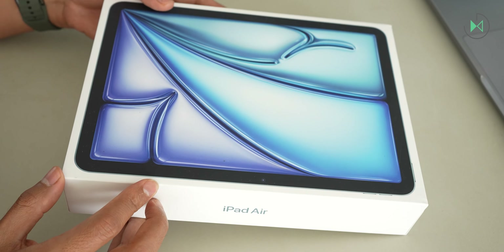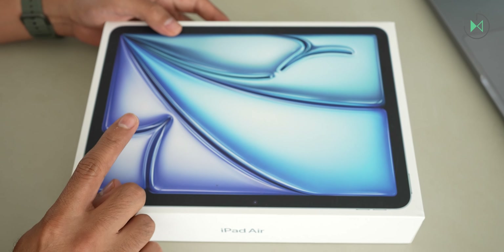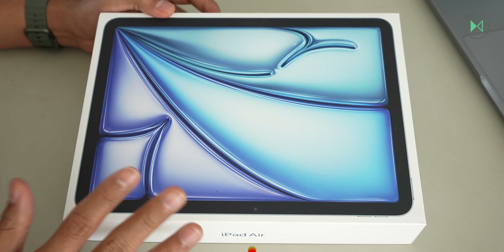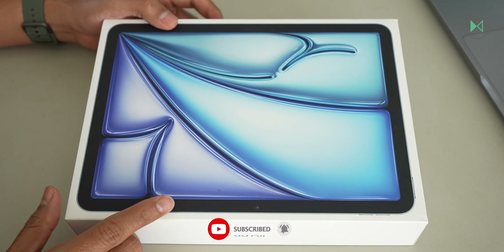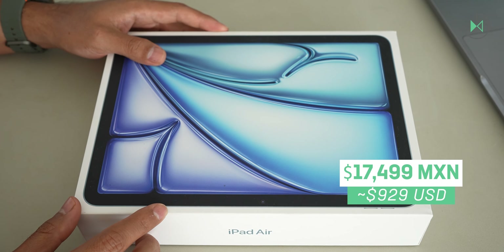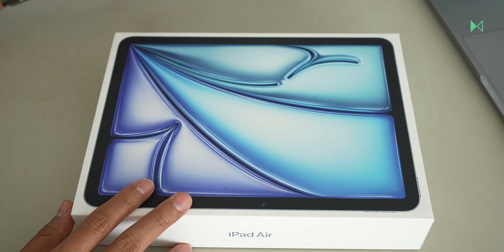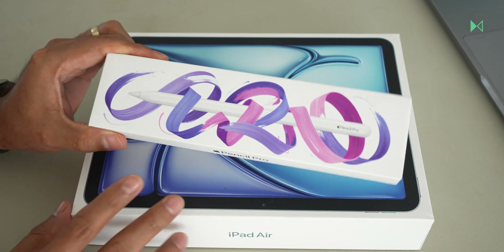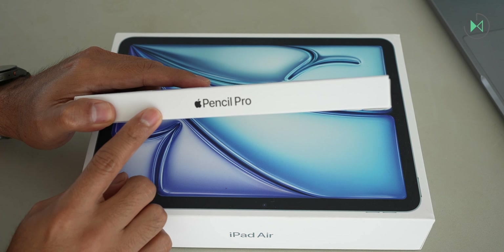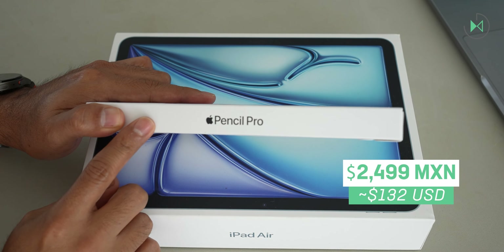This generation of iPad is available in 11 and 13 inch sizes. I have here the 11 inch size which has a base price of 12,999 pesos — on screen you see the reference price in dollars. The 13 inch model goes up to 17,499 pesos; honestly, for that extra space I would not invest so much money. It is also compatible with the new Apple Pencil Pro, which we also have here for unboxing and some basic tests. The Apple Pencil Pro is sold separately and priced at 2,499 pesos.